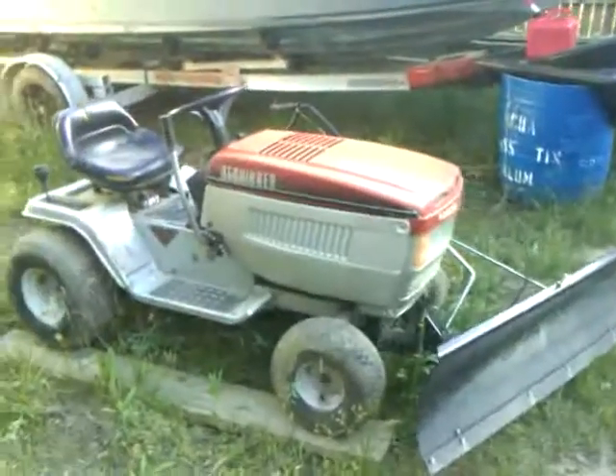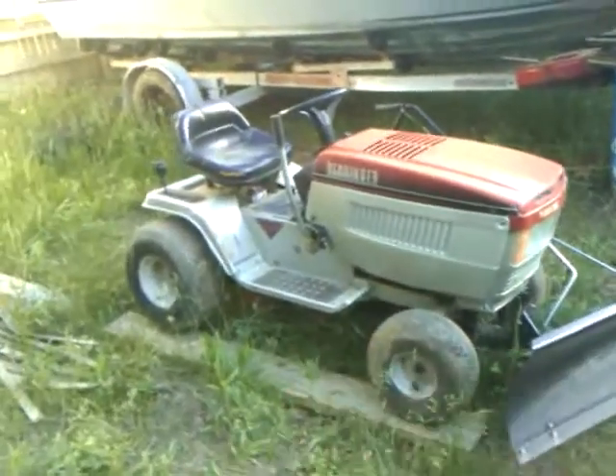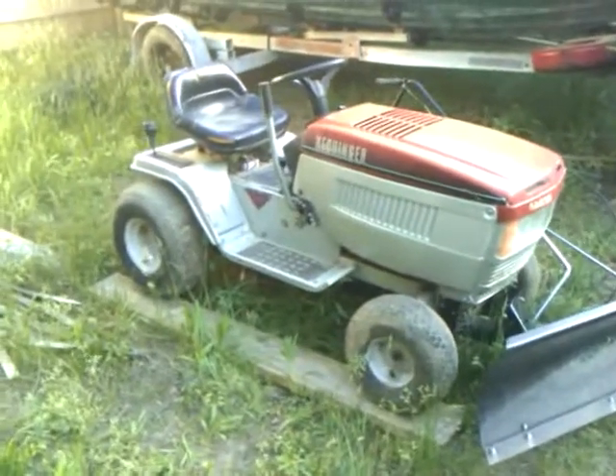And the Heckinger mower with plow — I also have the deck, 42-inch deck for it, which works perfectly. In the wintertime I put the plow on to plow snow; in the summertime I put the deck on to cut grass.